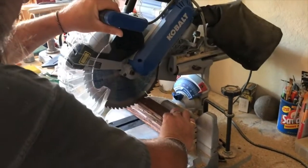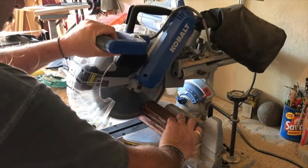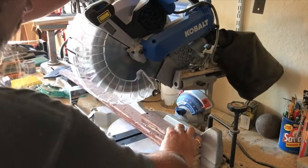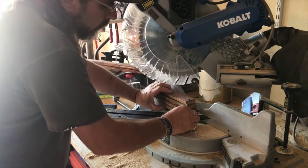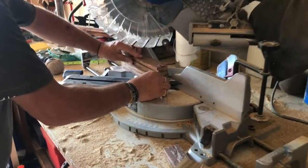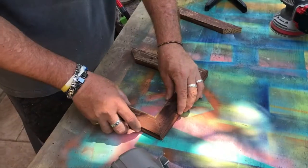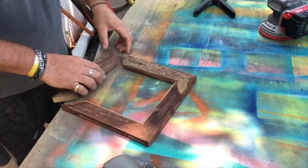Then we're going to cut it into four equal pieces because we wanted a square frame. We got that chop saw and cut these guys into four equal pieces just like that. Then we needed to change the angle on the saw to get a 45° so they will all marry up nicely for our frame.